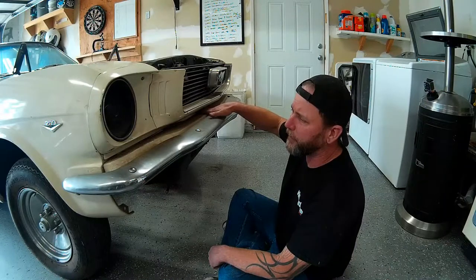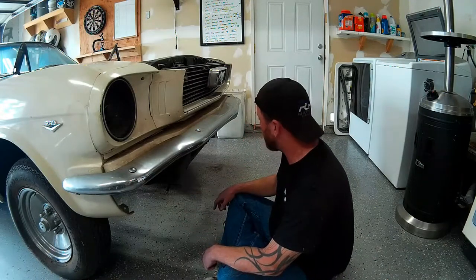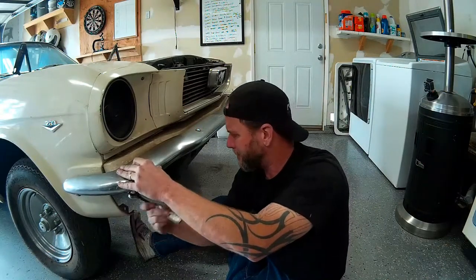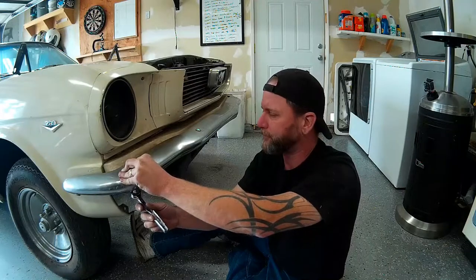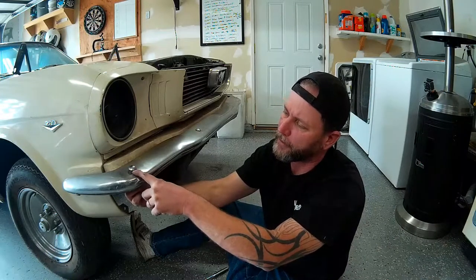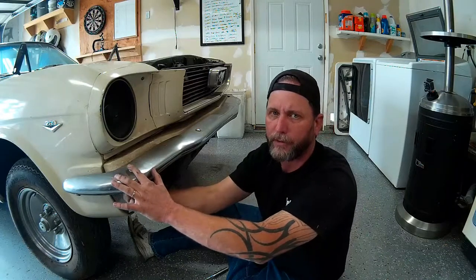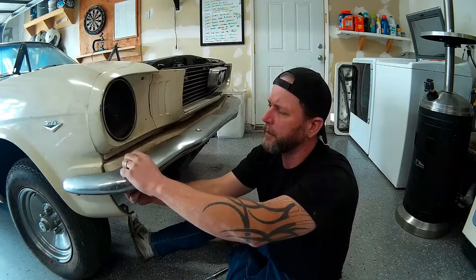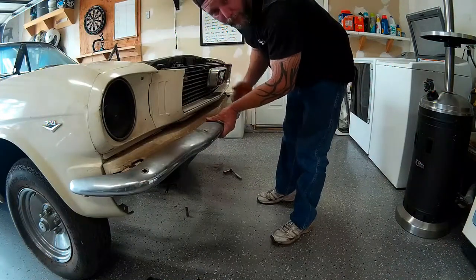I'll pull the upper chin spoiler filler panel, straighten that out as well, along with the lower valance section. All of this hardware is pretty rusty and takes a lot of force to get the nuts to turn. The way these carriage bolts work is there's a square shoulder under the rounded head that fits into a square hole in the top of the bumper. If you don't keep downward pressure on that carriage bolt as you turn the nut loose, it's just going to spin and strip out the hole in the bumper. You've got to keep that shoulder pressed down as you take the nut loose — sometimes the only way to fight force is with more force.